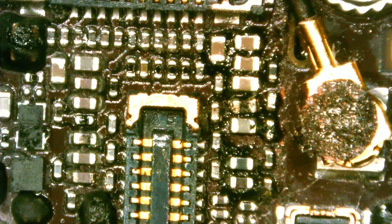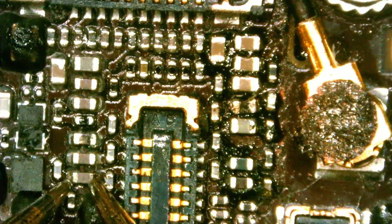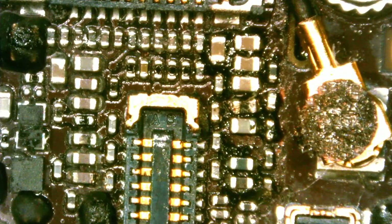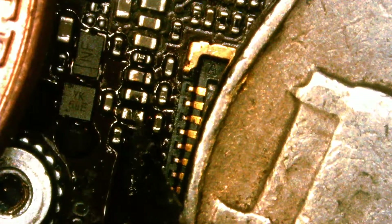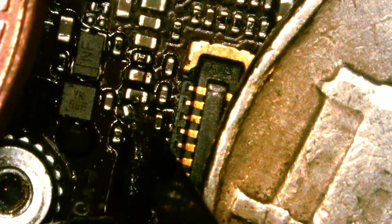I can immediately tell that this component is bad just by looking at the discoloration — it's blown, broken inside. That's what I mean by visual inspection: sometimes you can tell which component is bad just by looking at it. I'll break the component off — that would be the best way to take it out.